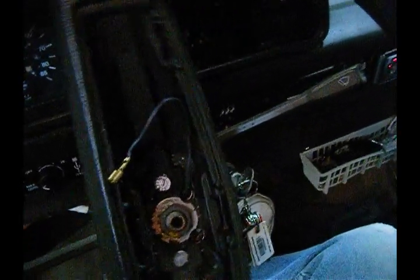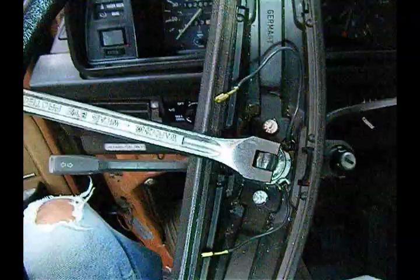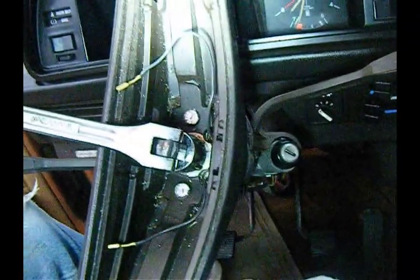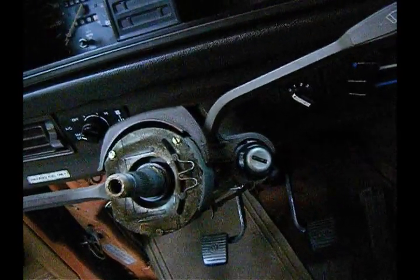Now we're going to remove these two wires back here. Turn on your ignition and turn the steering wheel all the way to the left. This is a 24mm socket. The instructions say to pry off the steering wheel, but mine just popped off.